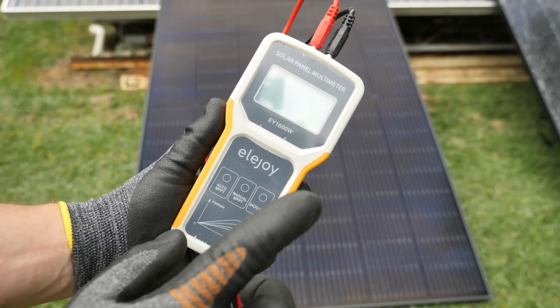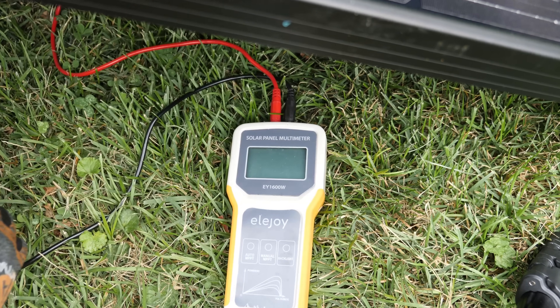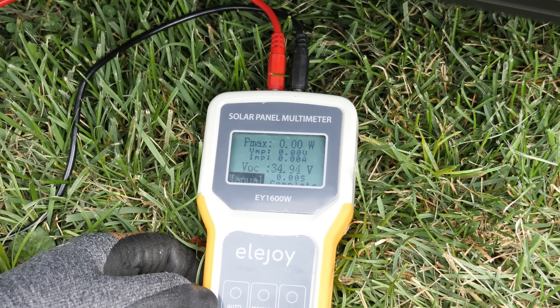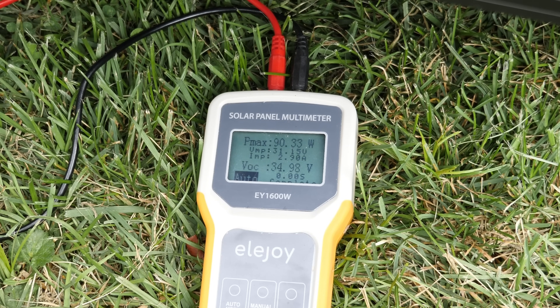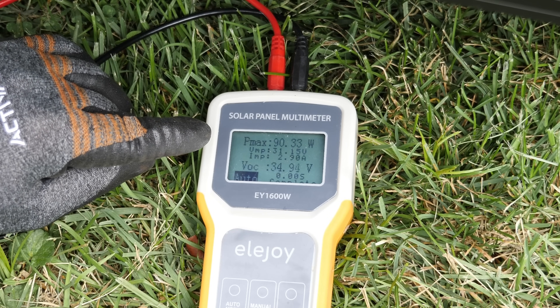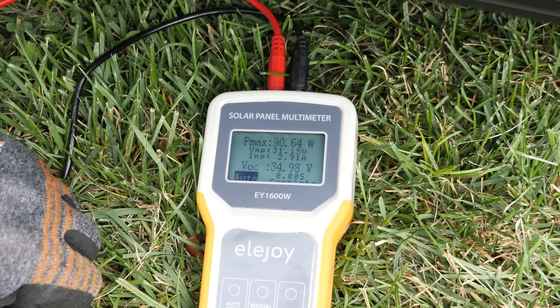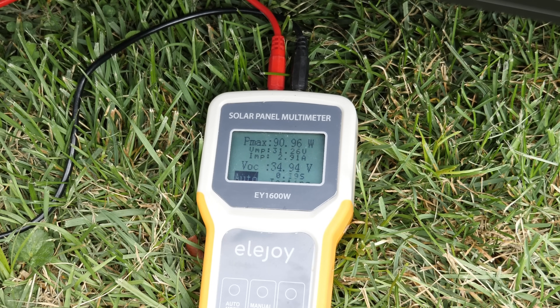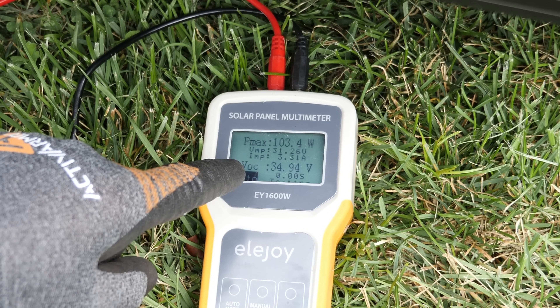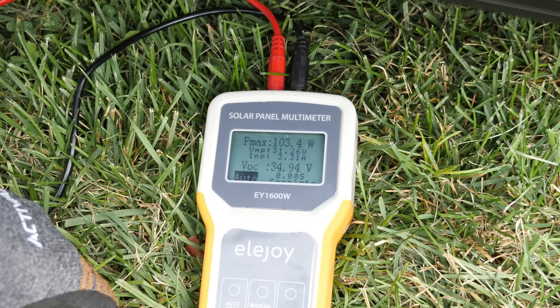Hooking it up to the Eljoy EY 1600W — connecting the positive and the negative and hitting auto MPPT. VOC is 34.98 and we are only getting 90.33 watts. Voltage is 31.26 and we're getting 2.9 amps — that's complete cloud cover. Letting it sit for a minute... it's pretty consistent at 103.4 watts. Voltage under load is 31.26 and we're getting 3.31 amps. VOC is 34.94.